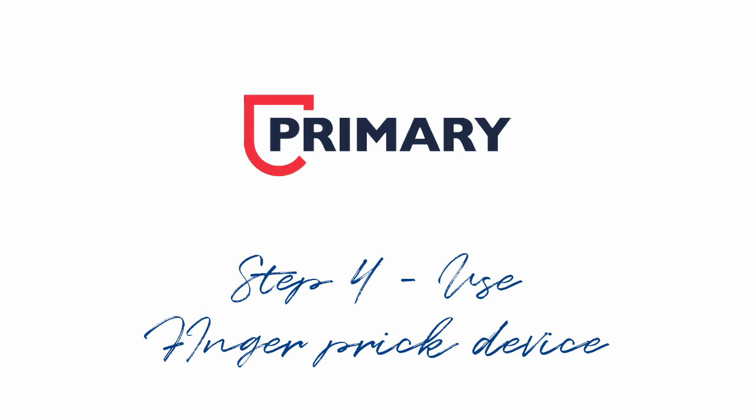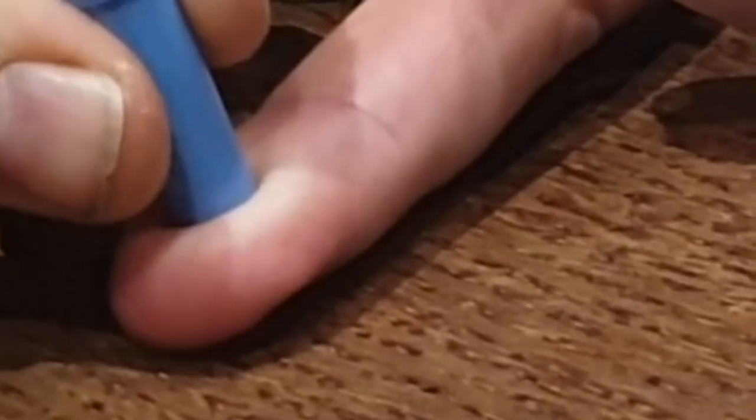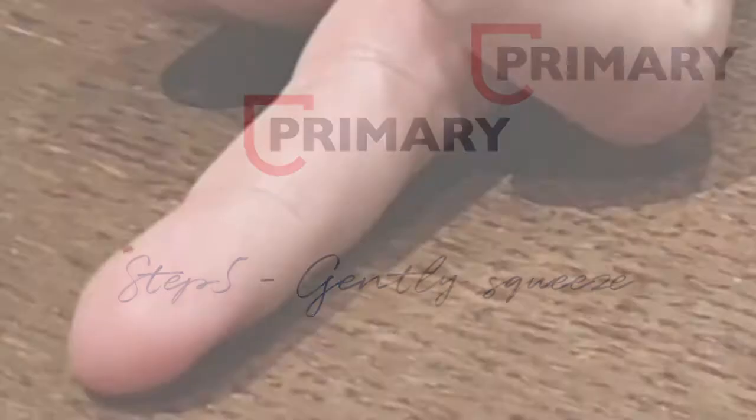Step four: use the finger prick device. Step five: gently twist the end of the finger prick device to remove the cap, then place the finger prick device against the finger and gently push down until it clicks. Gently squeeze each side of the finger to help create a small bubble.